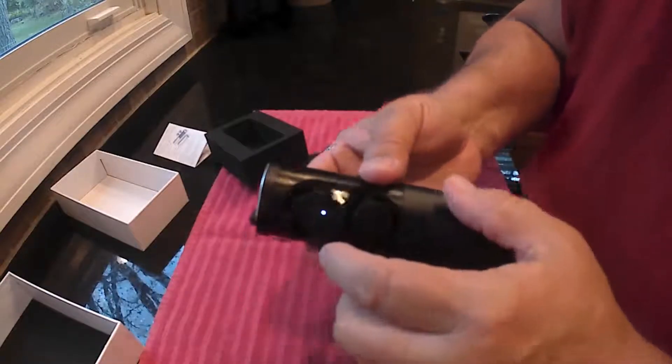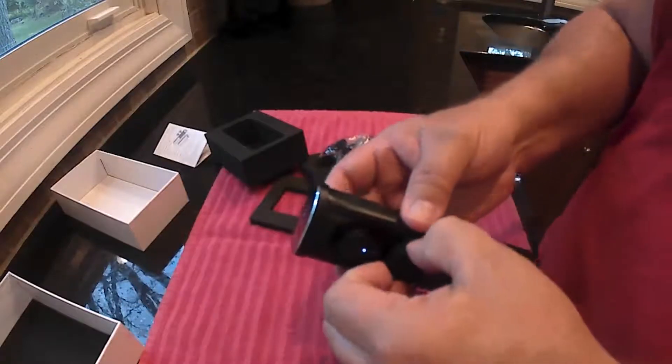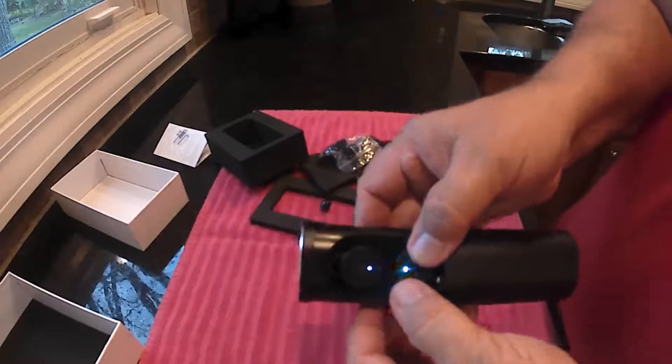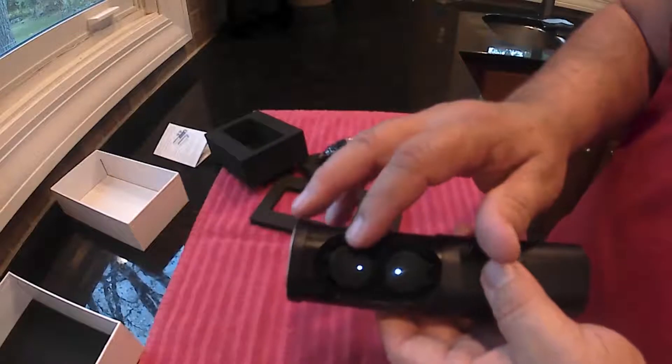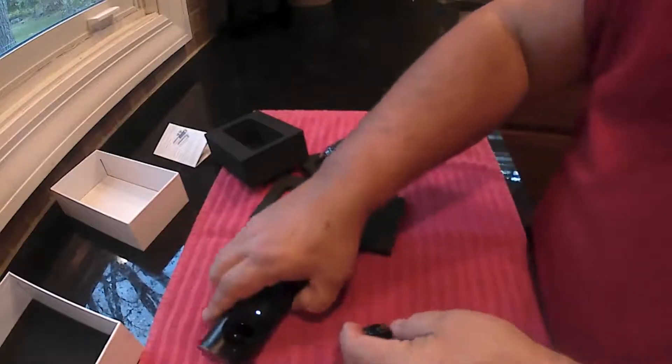So the right one — you can see the lights on there now. They're both charging. When you're making a phone call, the left one will turn off and you only use the right one, which is kind of nice if you like that.